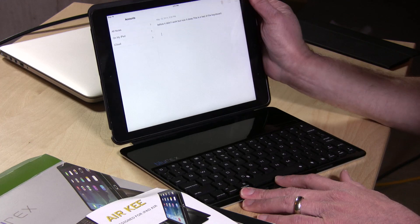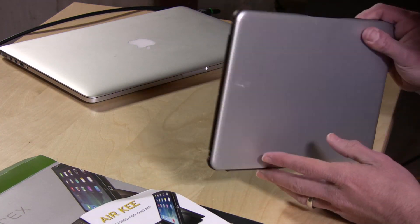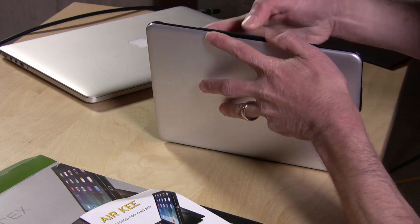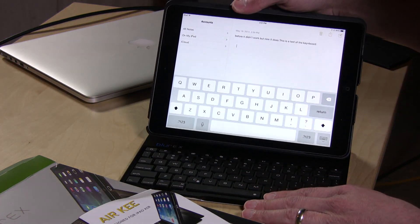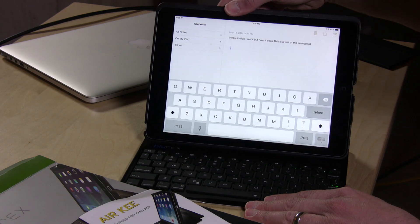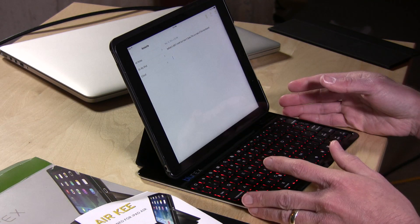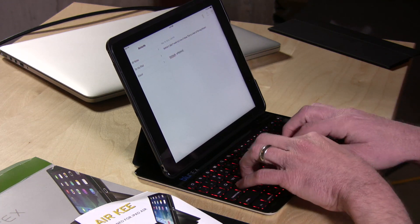In many ways, it mimics the Ultimate Keyboard case from Belkin in that it looks a lot similar, and it actually functions similar in that when you take your iPad out, there's an invisible magnetic thing you have to lock into to power the keyboard up. I kind of like that feature on the Belkin, and this one works very similar to that as well, and then you can start typing.